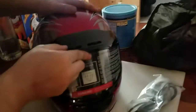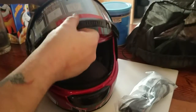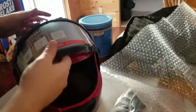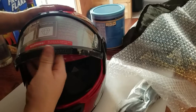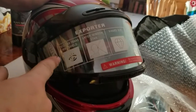I believe this is the standard shield and then this here is the heated shield. I think both are double plated. I'm not sure which one is anti-fog and which one is not. But it does say extra clear trans windshield.